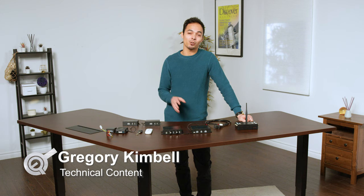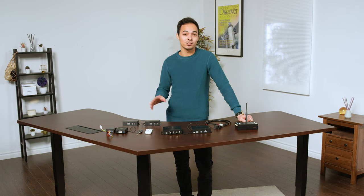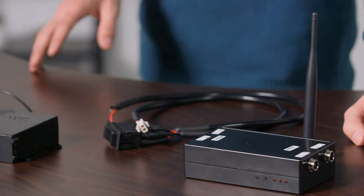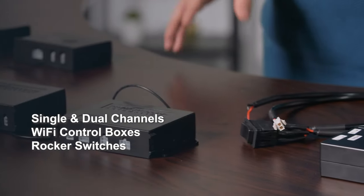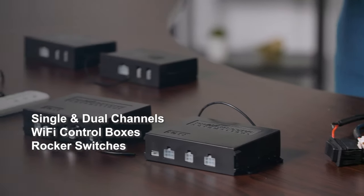Hi there and thanks for joining us as we take you through our control systems range. While we have an extensive range in our product list, we have chosen just a few to show you in this video — from single and dual channel control boxes, a Wi-Fi control box, and even simple rocker switches. Let's get started.